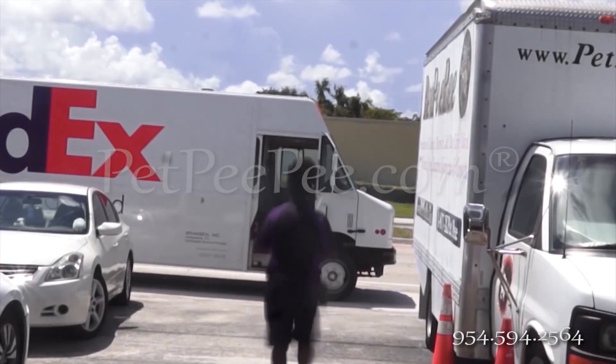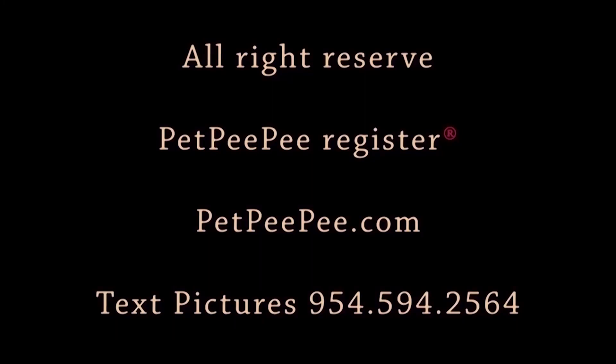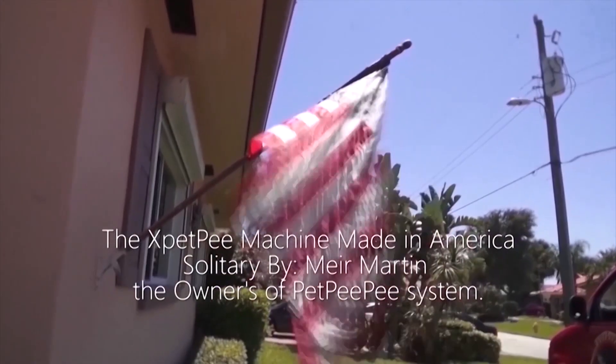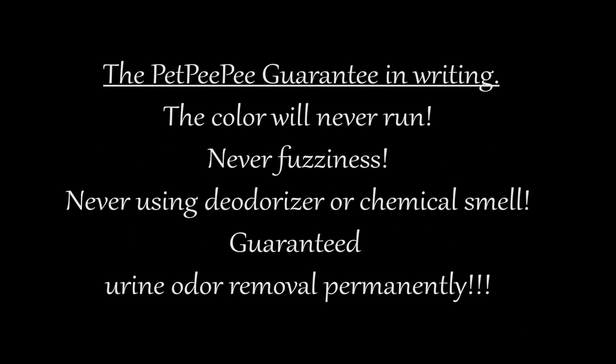Pet PP Oriental Rug and Drapery Cleaning from dog and cat urine odor. My dog peed on the carpet and I don't know what to do. My mother said Pet PP works and it guarantees it too.